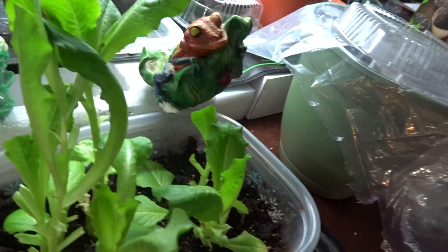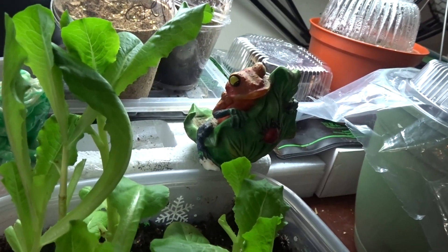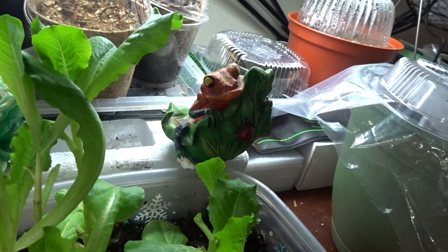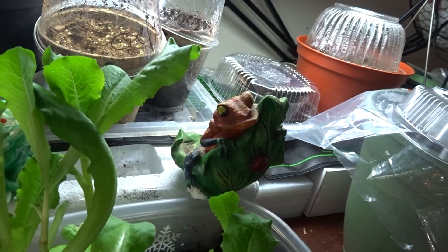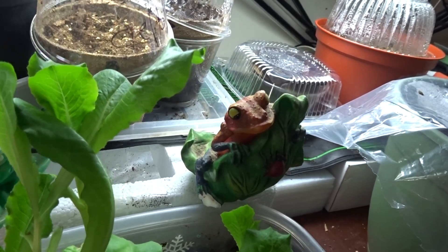My lettuce — oh my beautiful lettuce! I've harvested a second time from it and it grew back, and I'm hoping it'll come again, because it's cut-and-come-again and I've been cutting.